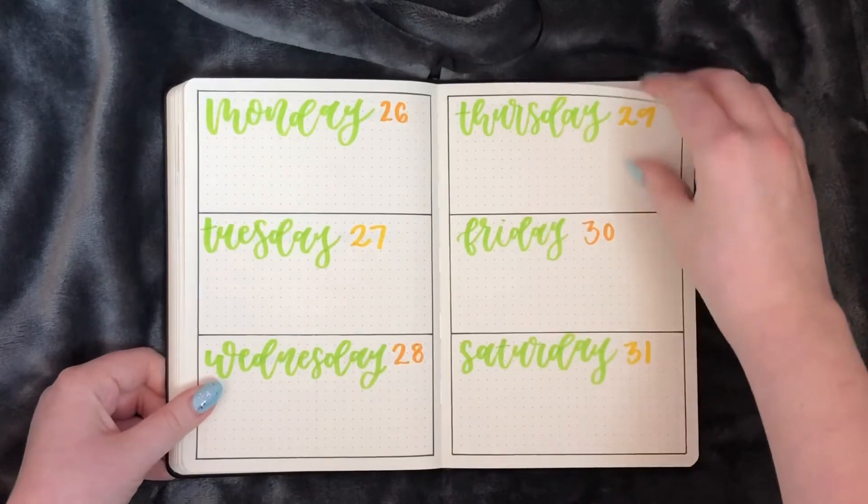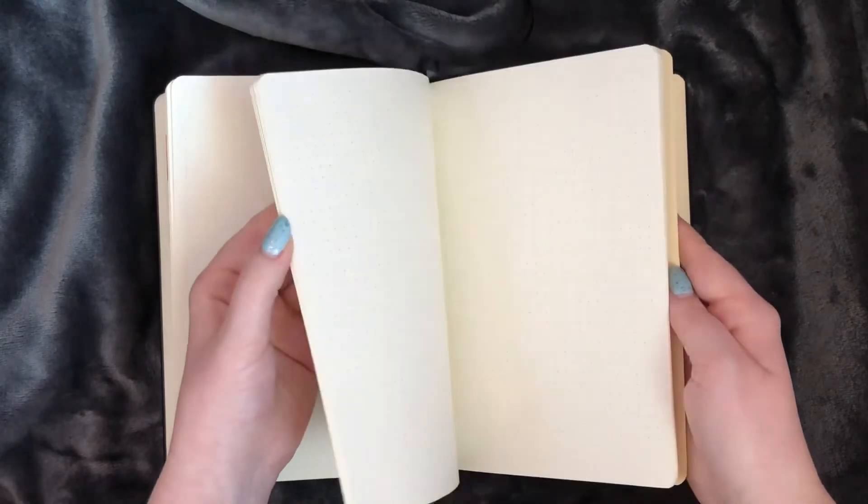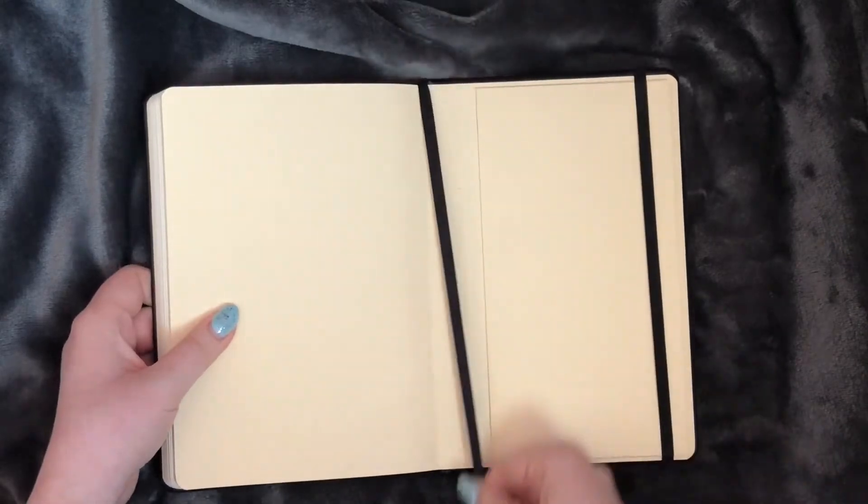Now that we've finished up all the weekly spreads, she did want to have a page that said notes and then some blank pages in the back for her to fill out and write notes of whatever else she wants to track. I closed the bookmark in the back there, and that is it for this flip through.